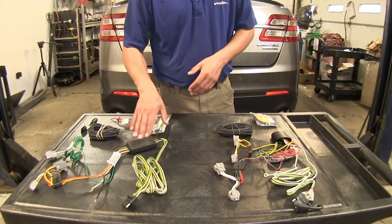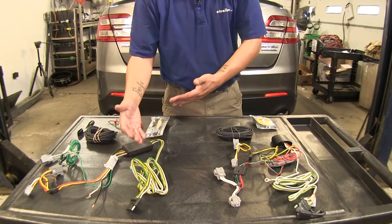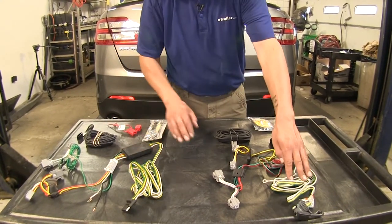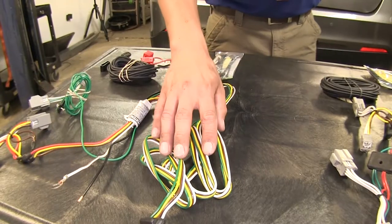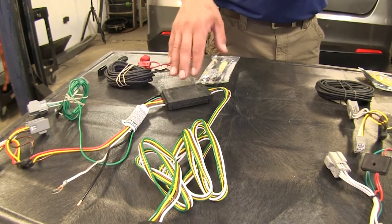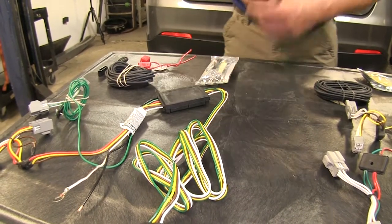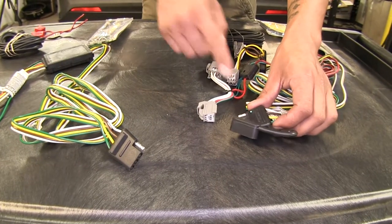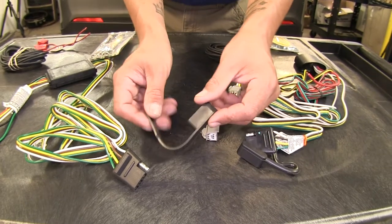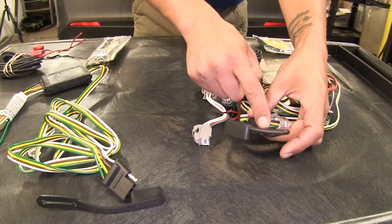Another small difference is that with the Curt, the four pole wire gives us about eight inches of extra wire compared to the Deconcha. We're going to benefit from that in case our trailer wiring isn't long enough, or during installation we'll have a little more wiggle room for where we can mount our box. As for dust covers, the Curt comes with one that's removable and replaceable, while the Deconcha's is built in.